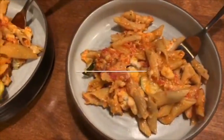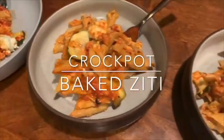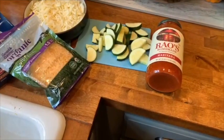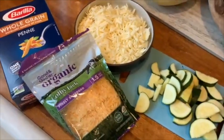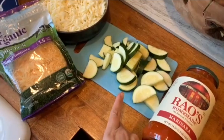Hey everyone, I have a quick recipe for you. We are about to run out of the house for the day and I realized I don't have anything for dinner. So this is really going to come in handy — it's going to take you three minutes if you have the ingredients on hand, no need for prep. You're going to need some cheese of your choice, some whole grain penne or whatever type of penne you'd like. I'm going to throw in some zucchini because I like to sneak vegetables in for my son.